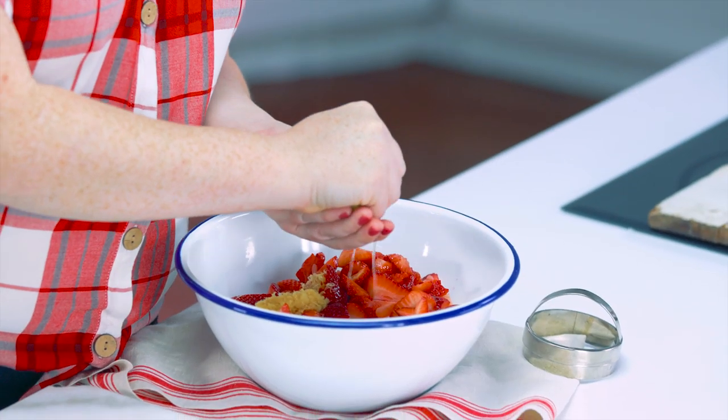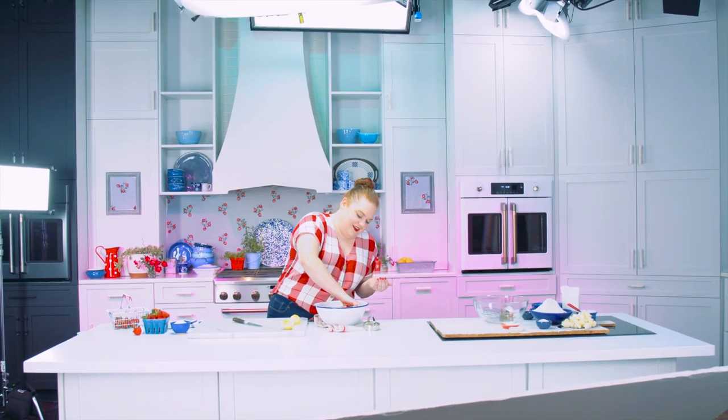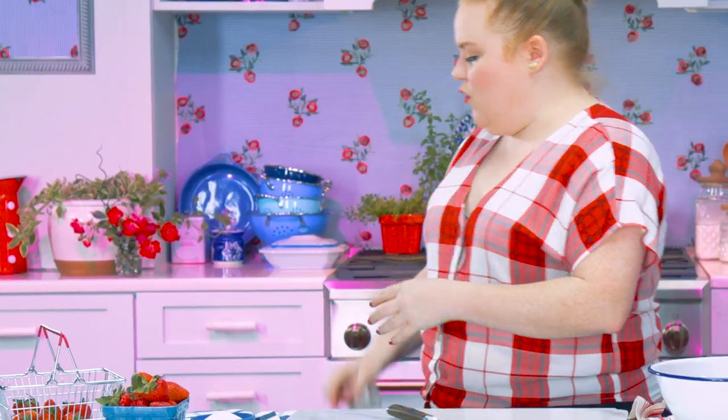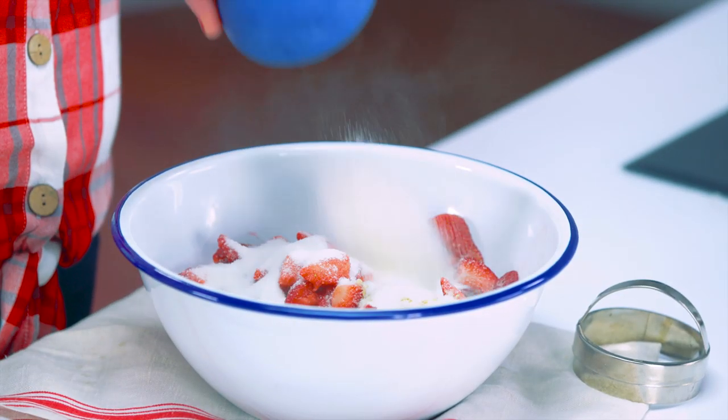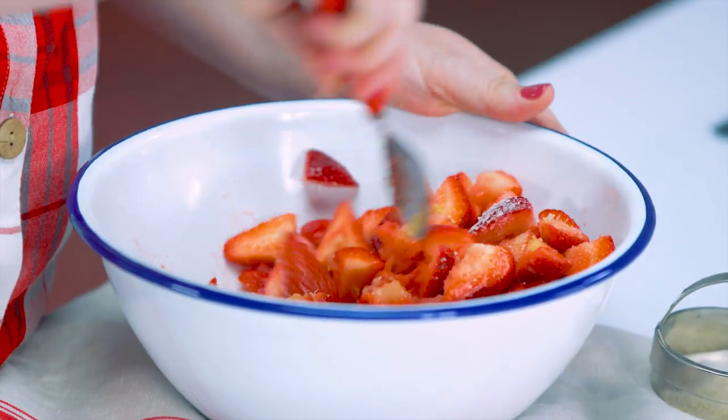Zest! The juice of one lemon — I lost a lemon seed in the strawberries, it's in there, down in the depths. Last step and most important step for the strawberries is to add some sugar. What the sugar is going to do is draw all the juices out of the strawberries, so it's basically going to make its own kind of strawberry syrup. Now that you've got this lovely strawberry-sugar-lemon mixture going, you're just going to let this sit for about an hour, which is probably about the amount of time it will take to get all of the shortcakes made.